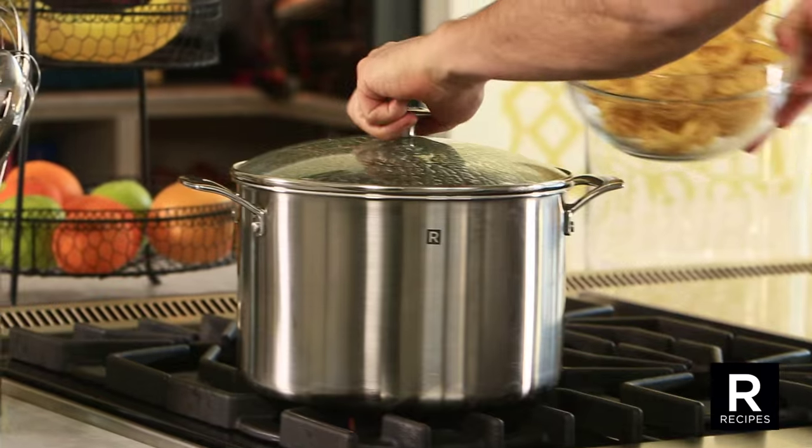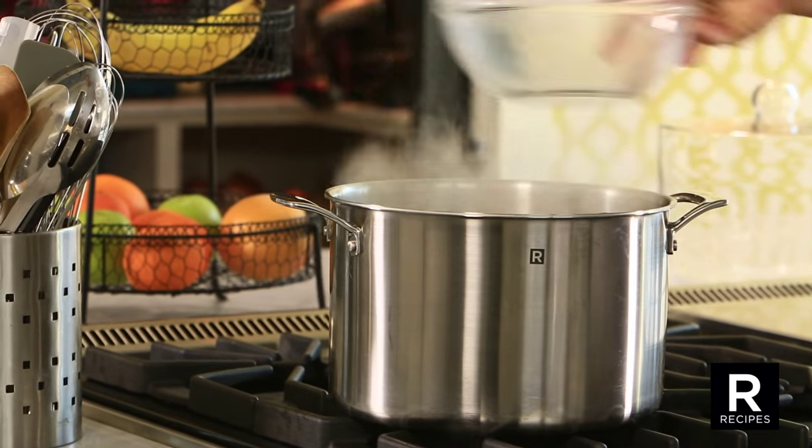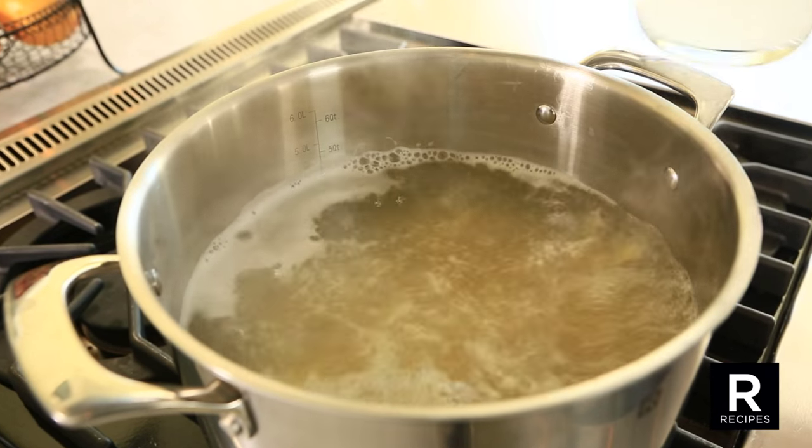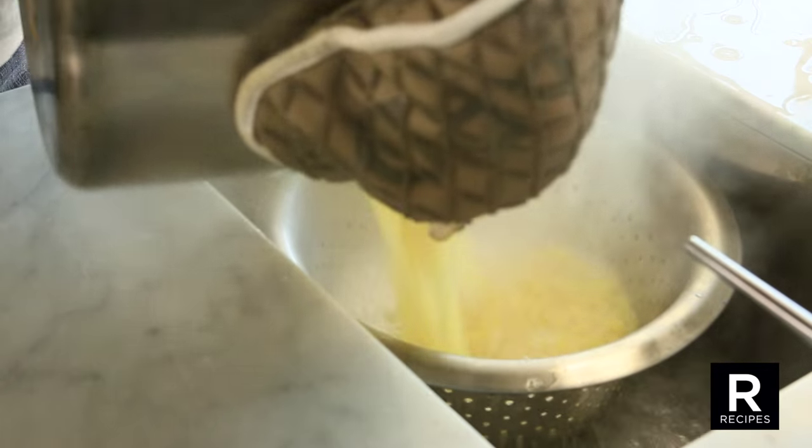Meanwhile, cook three quarters of a pound of egg tagliatelle al dente. Set aside one cup of the cooking water and drain the pasta.